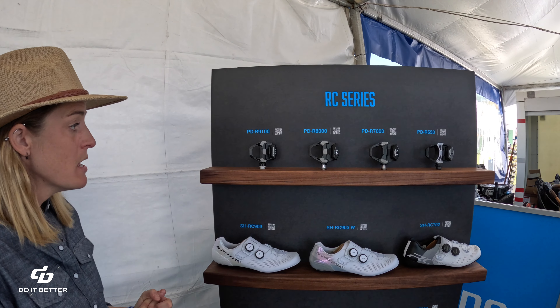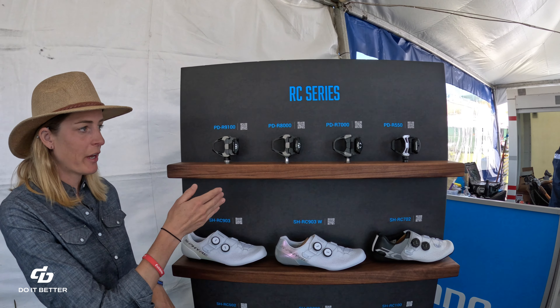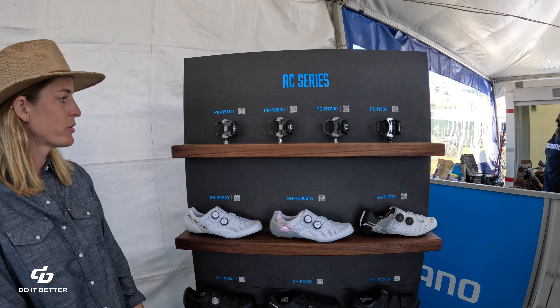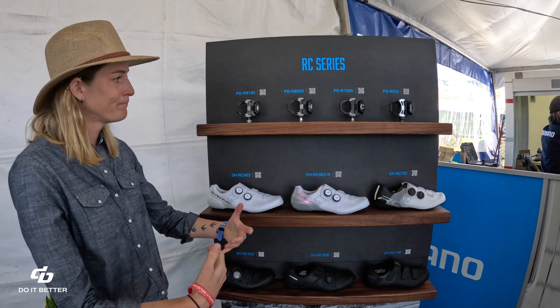Yeah, these all launched with Ultegra and 105 Di2 when those launched last year and the year before. Just light, stiff, super reliable pedals.